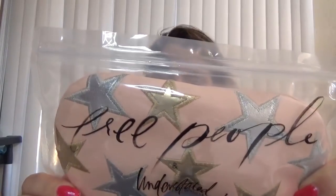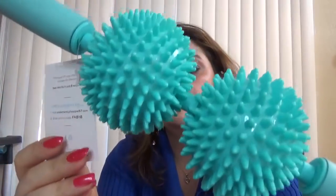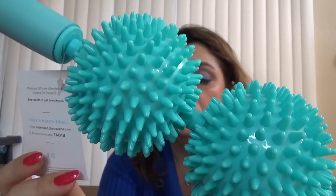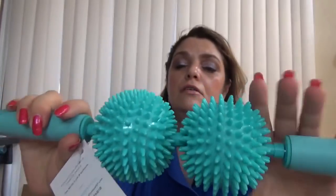Then we have this from Free People — it's this eye mask, and it says 'Free People' on it. Looks very cute and a very nice color. Then we have this massage roller. All you need is just to find somebody to give you a massage session. So that was another thing in this box.